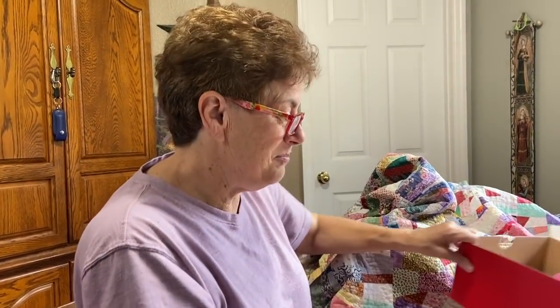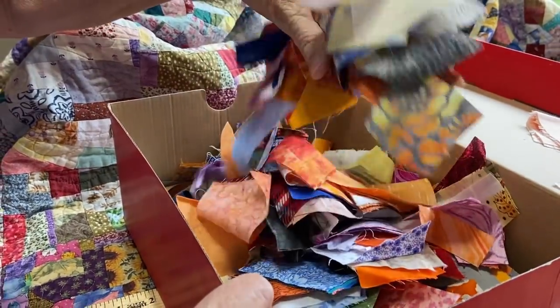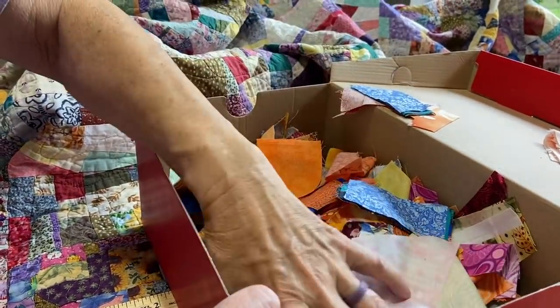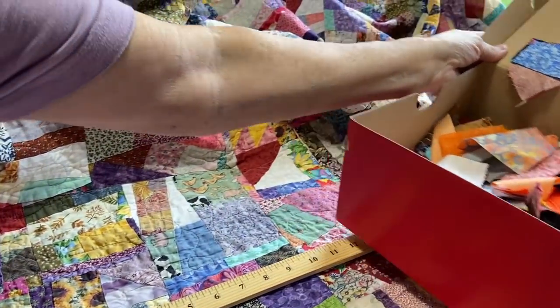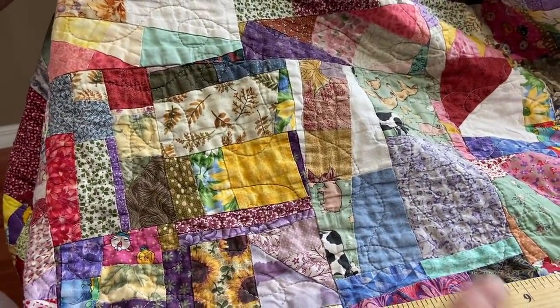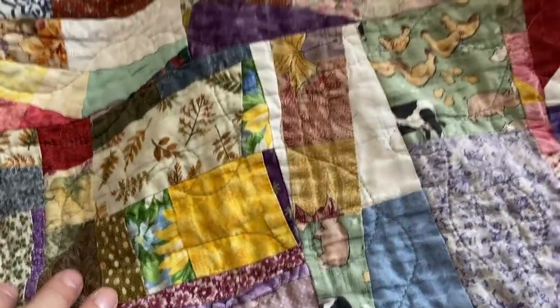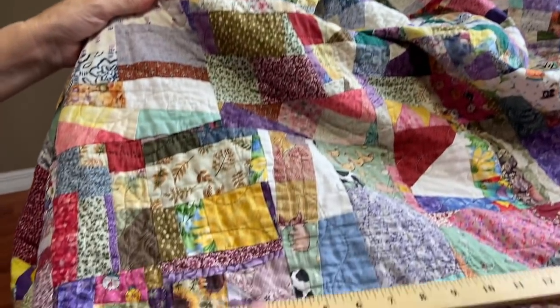Hi, I'm Roseanne Ritter with RR Designs, and today I'm going to show you how to make this trash quilt. If you're like me, you probably have piles of scraps from fabrics used for things you really liked and never wanted to throw away. I have boxes of scraps, and this trash quilt is an excellent way to use them — this is actually a king-size quilt.